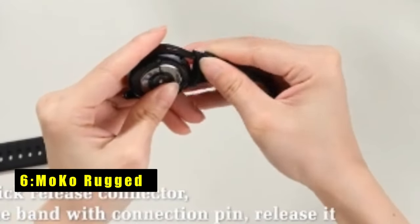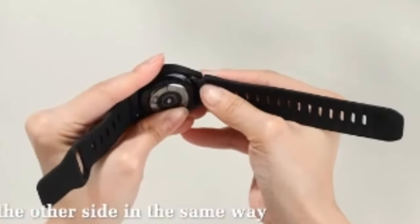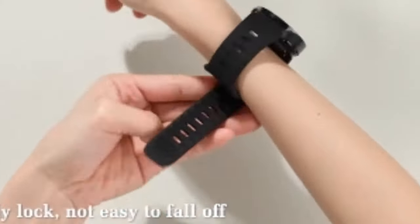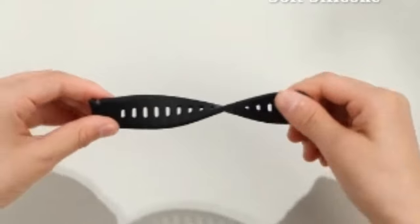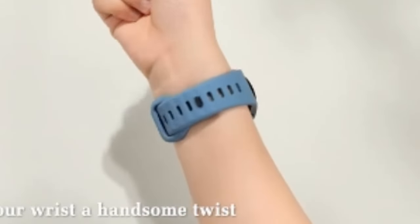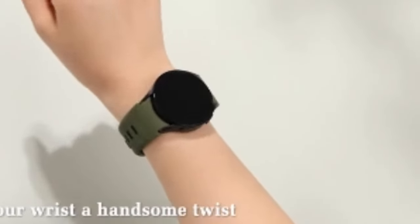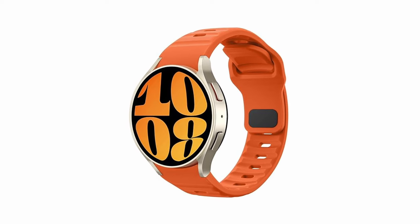At number 6 is Moco Rugged. The Moco Rugged Band is a top choice for enhancing your Samsung Galaxy Watch. Compatible with various models including the Galaxy Watch 7 and 6, this band is designed for durability and style. Its rugged design features holes and ridges for breathability and a sporty appearance, while the no-gap design ensures a sleek, secure fit. Made from thick, skin-friendly silicone, it's waterproof, lightweight, and easy to clean, providing comfort for all-day wear. The band fits wrists from 5.7 to 8.66 inches and includes a pin-buckle closure that keeps the watch securely in place during intense activities. Available in vibrant colors, it's perfect for both men and women.